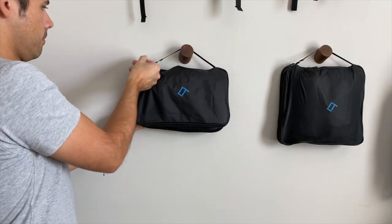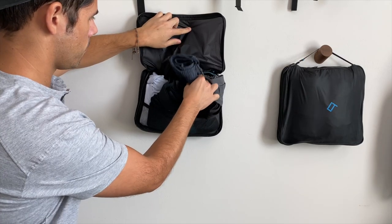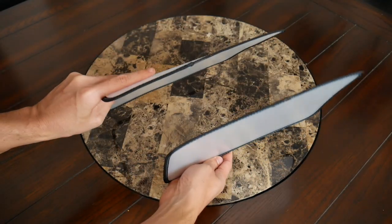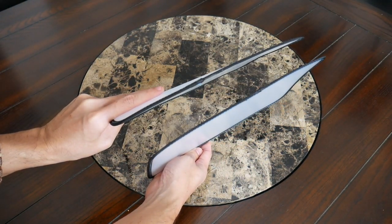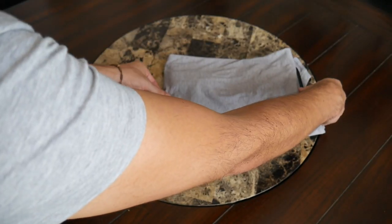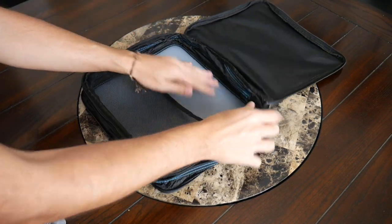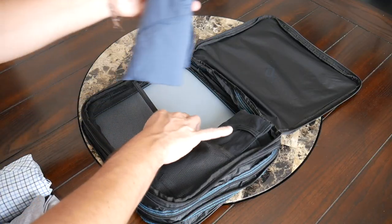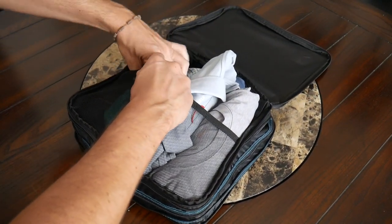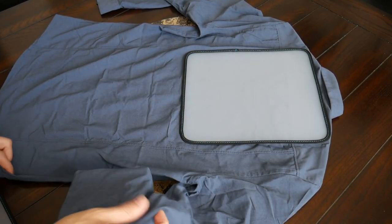Once hung, you can open up the front of the packing cube and easily reach in to grab whatever you need, making it a much more convenient experience when you arrive at your destination. The cubes also include a rigid plastic folding sheet to help prevent wrinkles while traveling. You can remove it to fold your shirts neatly, then place the sheet inside the packed cube. That rigidity really helps prevent wrinkles — even when rolling clothes, cubes without any rigidity can cause things to shift or wrinkle, so I really love that these were included.